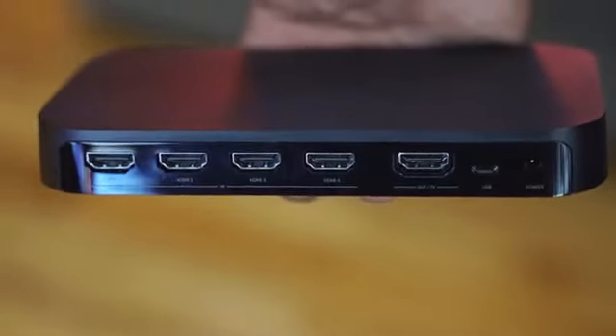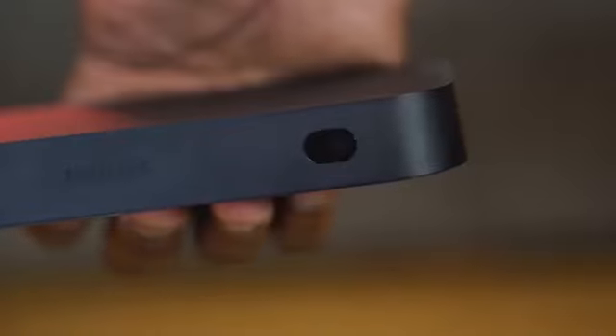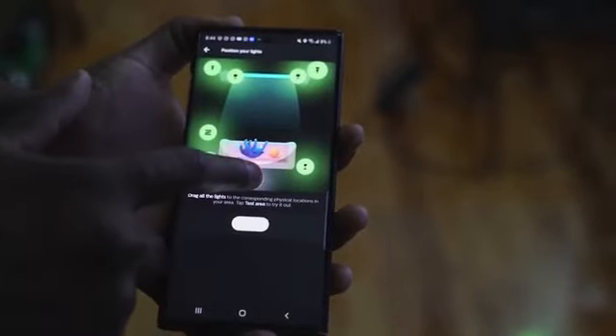To me that's truly where entertainment takes it to a whole new level. The Hue Play HDMI sync box is an HDMI box that allows you to connect all your devices into that box and directly to your TV, and then using the Philips Hue sync app to coordinate all the Hue lights in the house to fit your entertainment.